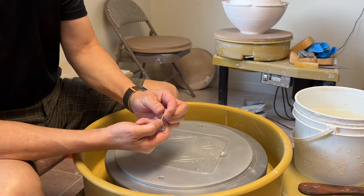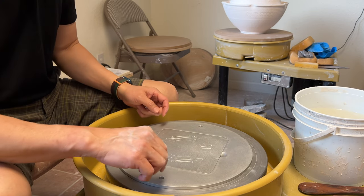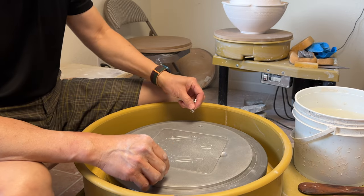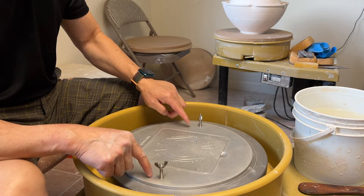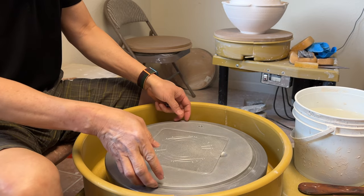The bed pin is included in the package, and it is made of stainless steel. It's just the perfect size to fit into the two holes of the bed. So let me assemble it and see how it goes.